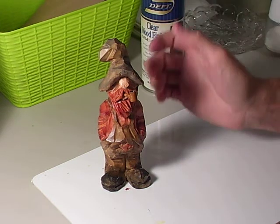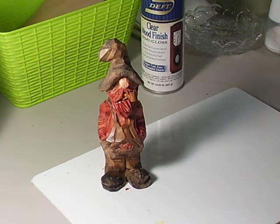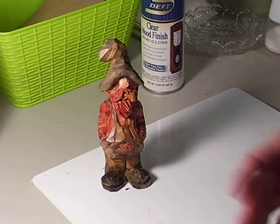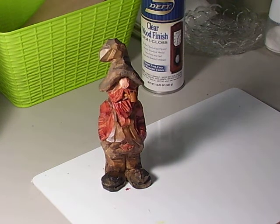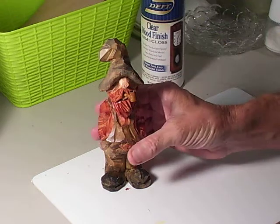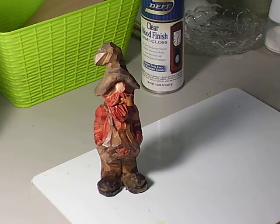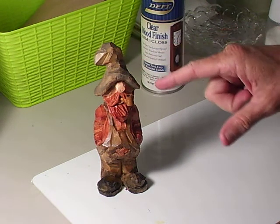It seals good, and I'm going to tell you something — always seal your carvings, always seal them. Seal them with something to keep them protected, because they're going to be handled. People are going to put their hands on them, and if you do not seal them, they're going to get dirty and be hard to clean. We have natural oils on our skin and dirt, so this way you can handle it without any problem.